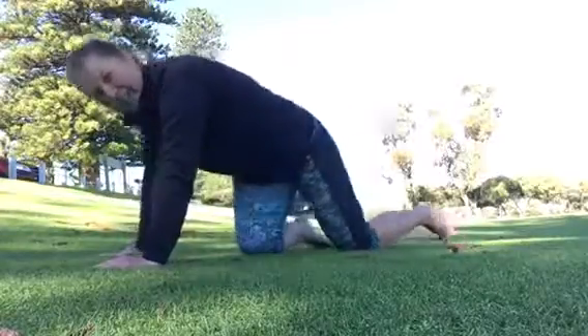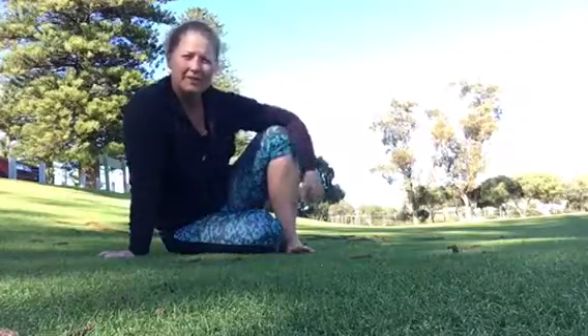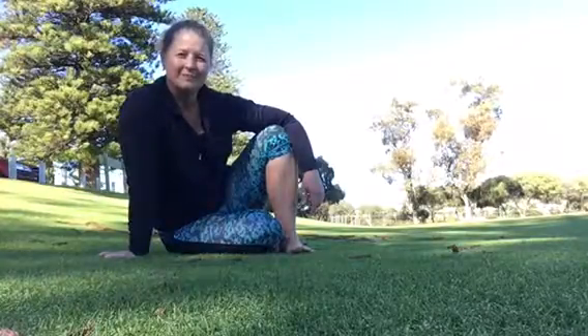That is your mountain climber with several options to choose from to fit you where you're at. Give that one a try and leave some comments or questions if you have any. Thanks.